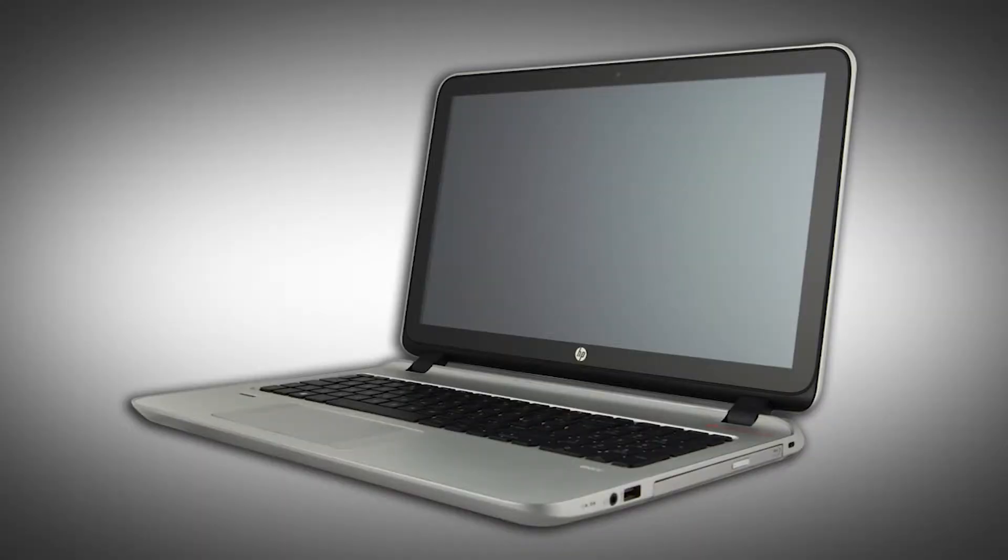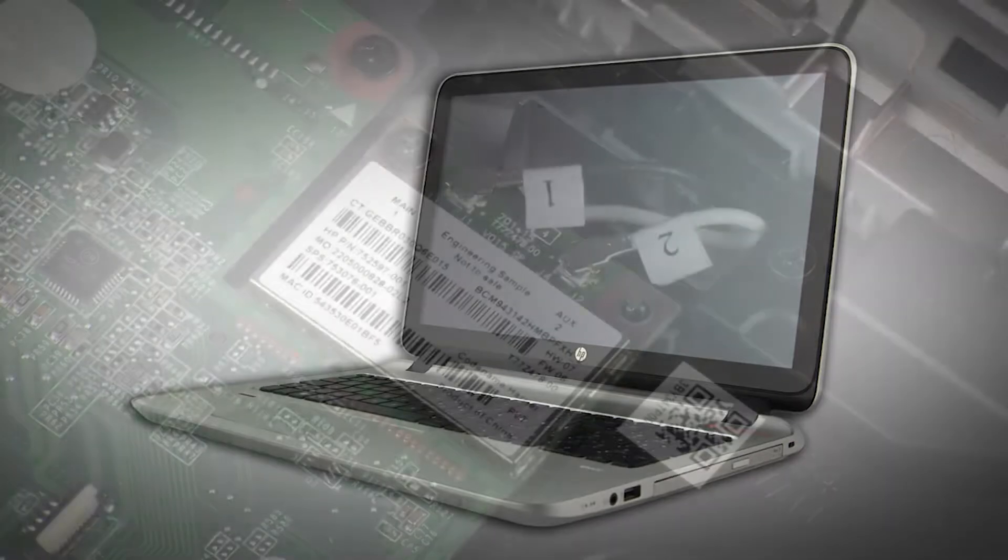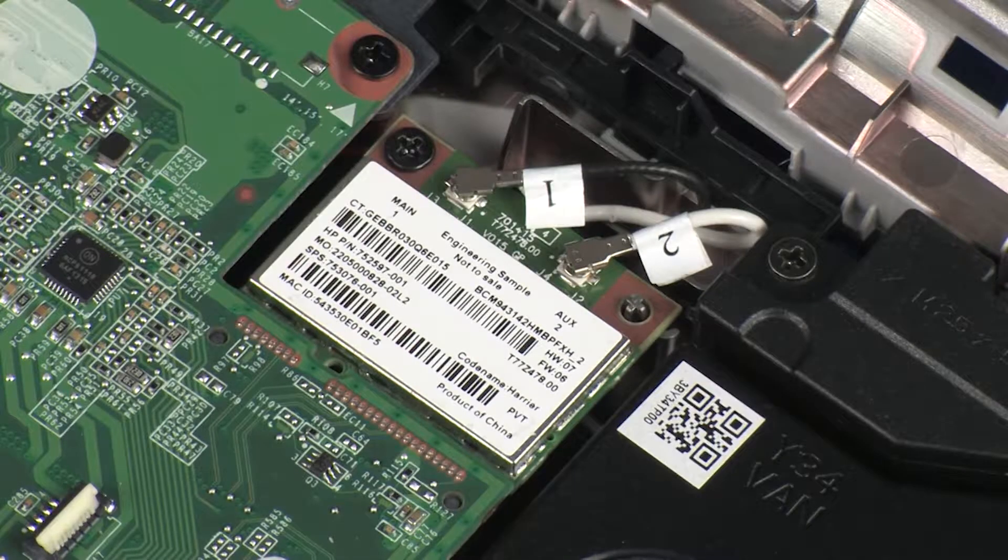Note. The following video depicts a specific configuration of the notebook. The same removal and replacement procedures apply to all configurations of the notebook. Depending on your notebook's configuration, you may have either a WLAN or WLAN Bluetooth combo module. However, the removal and replacement of these modules is identical and demonstrated in the following video.